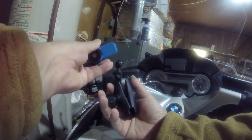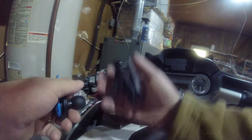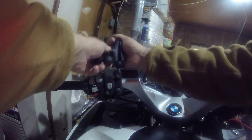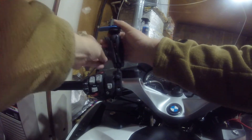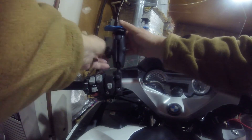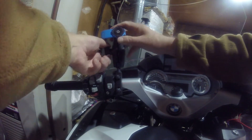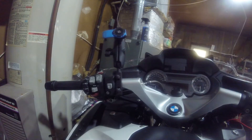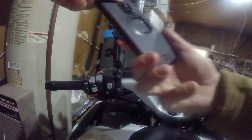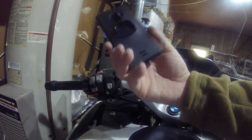There is a short connector from RAM Mount, and here is the same size ball but this is the quad lock side. This goes on there like that; the quad lock mount goes in the end and I just screw up the handle until I have it in approximately the right position, tighten it down — and that's the RAM Mount portion done. Now to apply my phone.